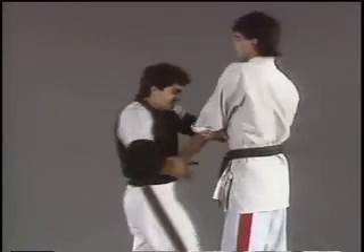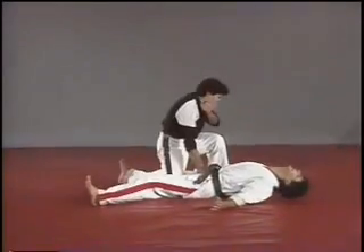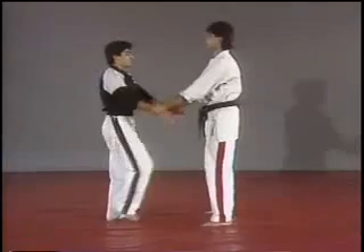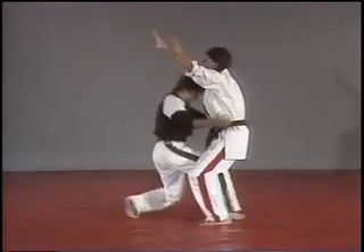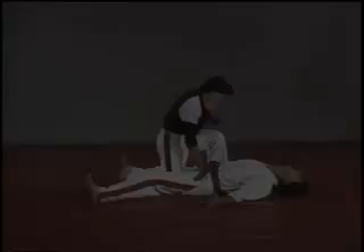Five foot forward, pulling it in. One more time — hitting the hands, chop to the knees, pulling the knees, and reverse punch.